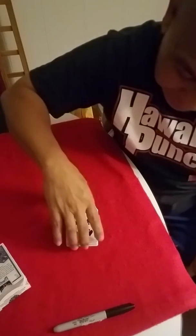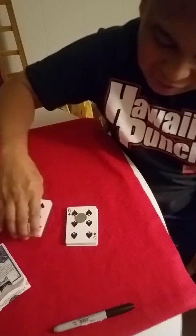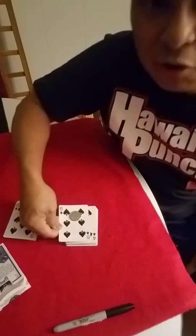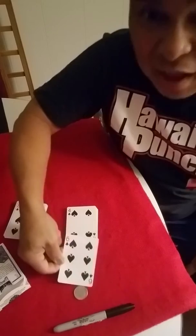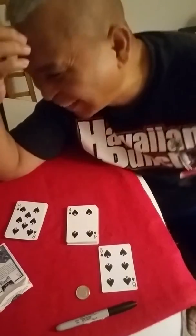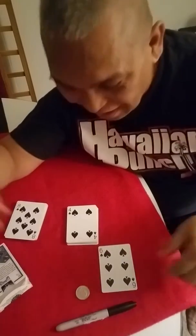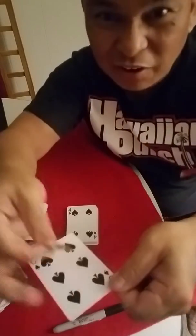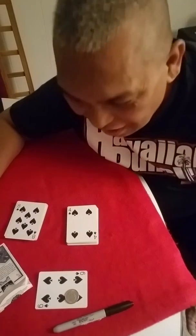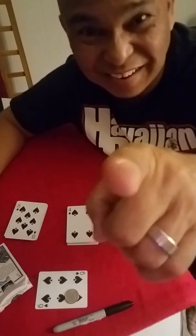They cut the card in half and there you have it — the six of spades and their coin with their signature came back, and the crowd goes wild! They get to keep the coin and the card as a souvenir. I hope you enjoy the trick — be blessed!